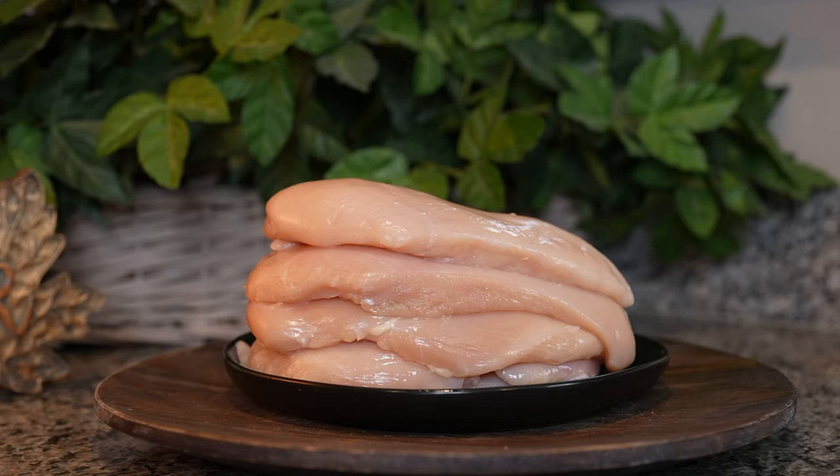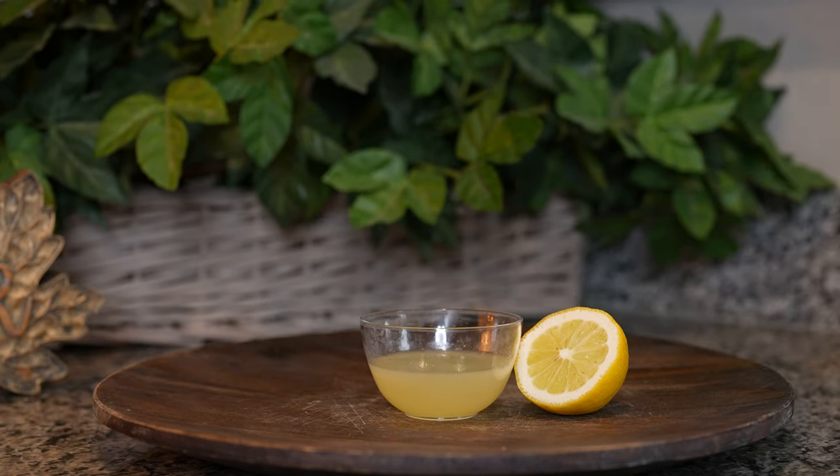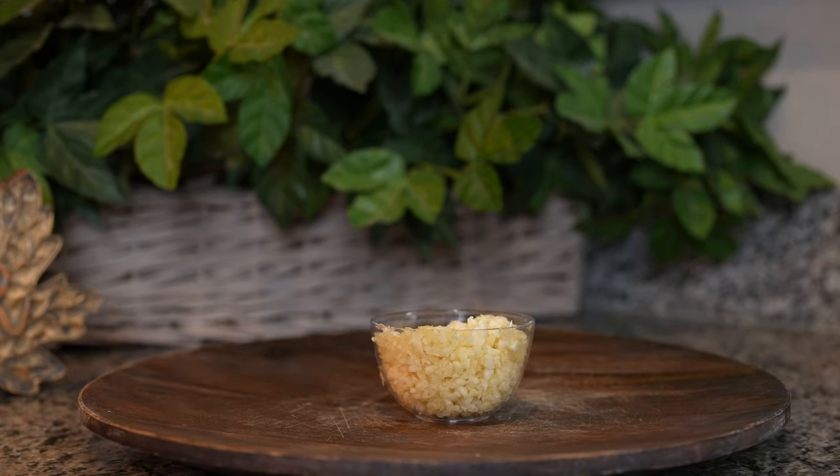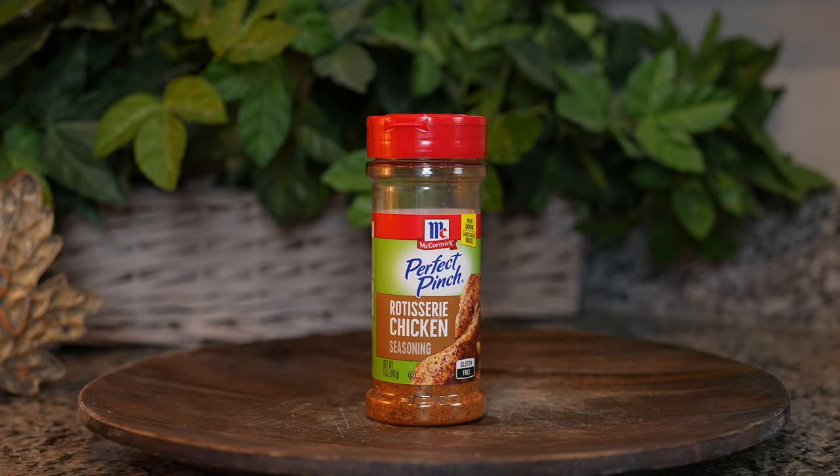Alrighty guys, so let's get started with our ingredients. For the recipe we're going to need 2 and a half pounds of chicken breast or chicken thigh, freshly squeezed lemon juice, olive oil, butter, 4 small potatoes, 10 minced garlic cloves, and rotisserie chicken seasoning blend. So those are the ingredients, now let's get started.